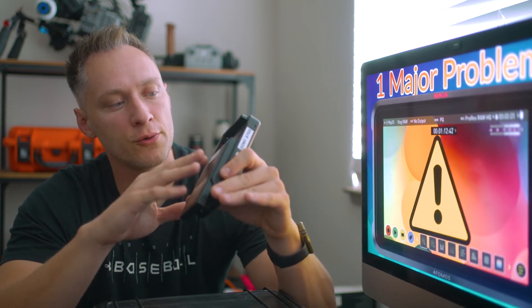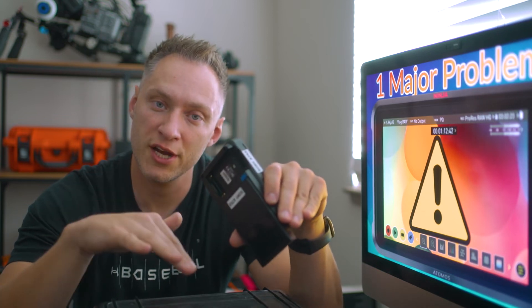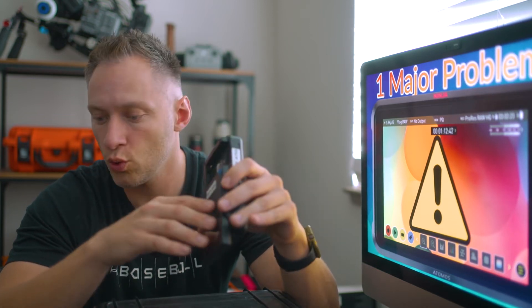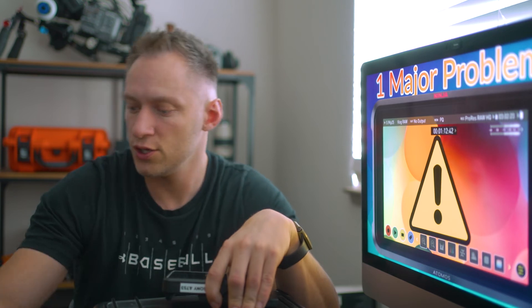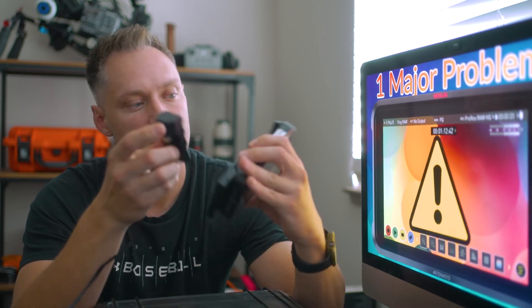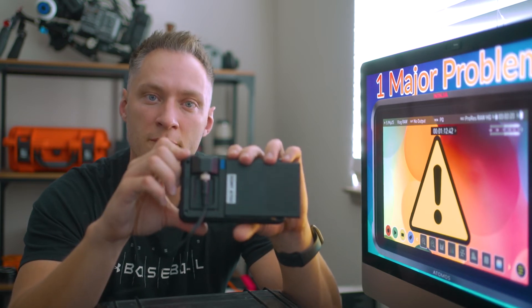A couple of things you can do to prevent that from happening or minimize the chances of it occurring: number one, instead of using a battery during the take, what I would suggest you do is use the power adapter that comes with it. It's either that or use a dummy battery — dummy batteries are usually better because they don't produce heat, and heat translates into overheating the unit.